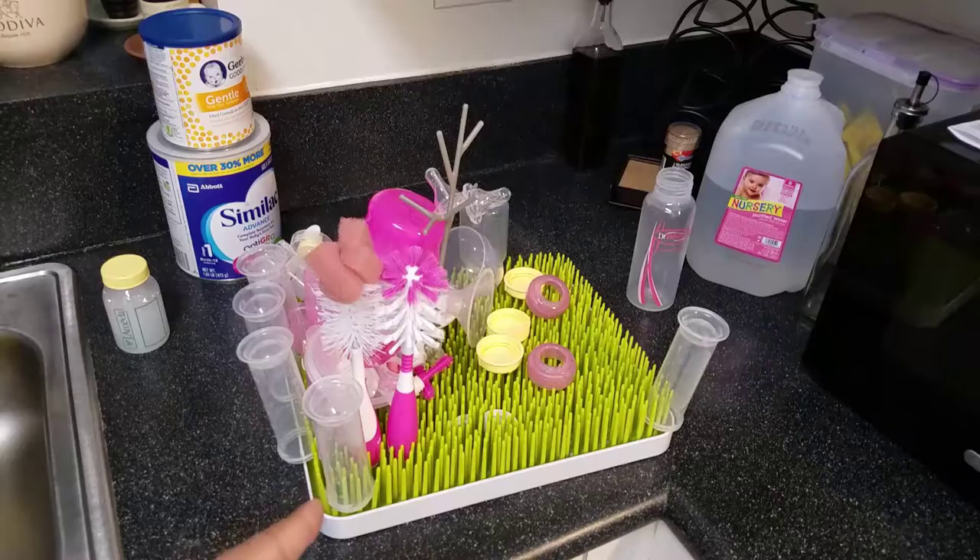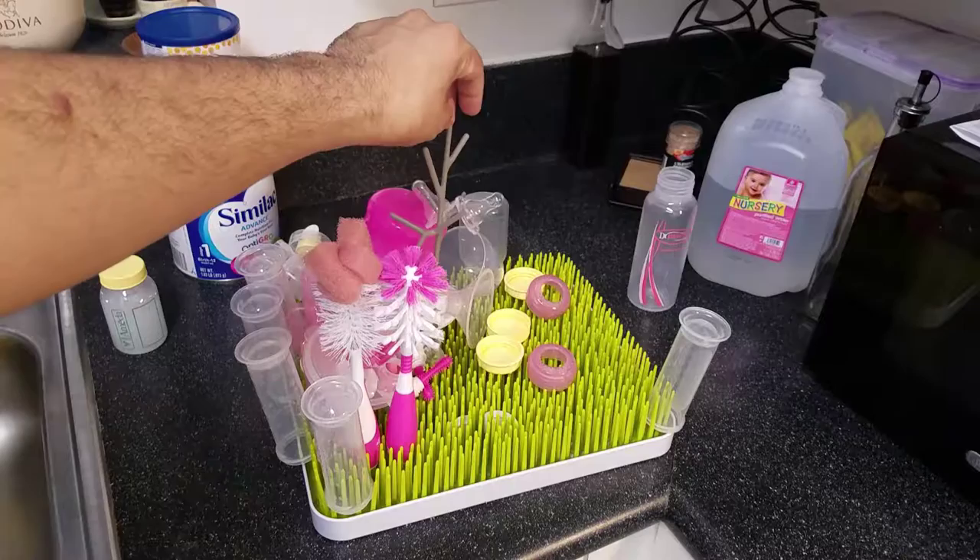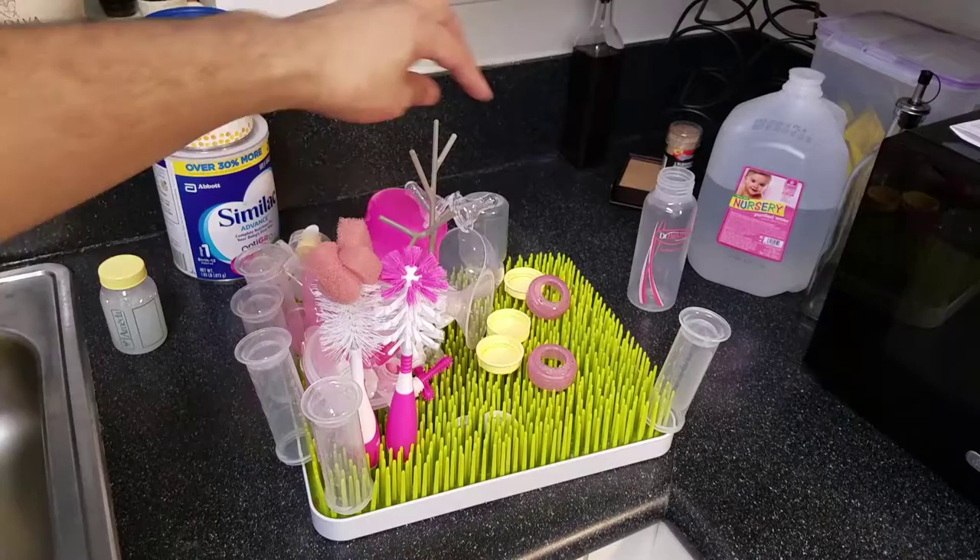At $14.99 you don't get the little twig accessory though — you have to pay a little bit more for that. I don't think you need it, but if you want to put nipples on something or hang things on there, you can get the twig.